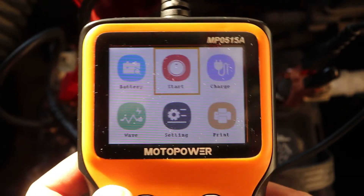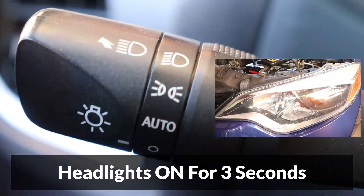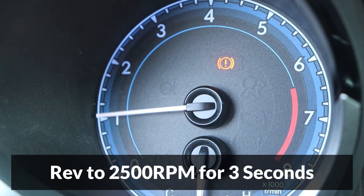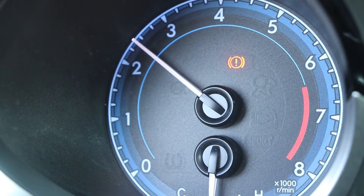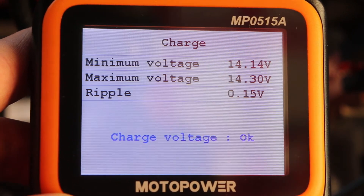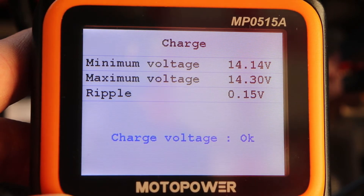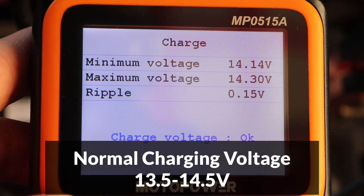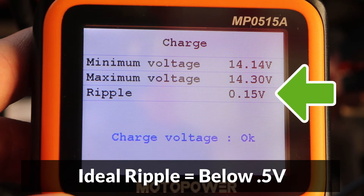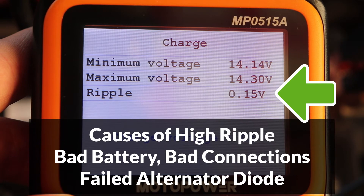The next test measures how well the charging system is performing and should be done with the car running. Select the charge icon and follow the instructions: turn the headlights on for 3 seconds and turn them off, then rev the engine to 2500 RPM for 3 seconds, and press OK. The minimum voltage was 14.14 and maximum 14.30, which is very good — both readings are within the normal range of 13.5 to 14.5 volts. If they're not in the normal range, a problem with the alternator is very likely. The ripple voltage was 0.15, which is very good; ideally it should be below 0.5. Some causes of high ripple are a battery that's going bad, a bad battery connection, or a failed diode inside the alternator.